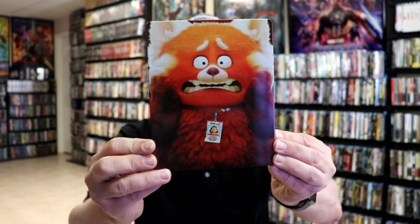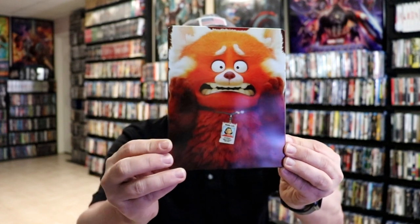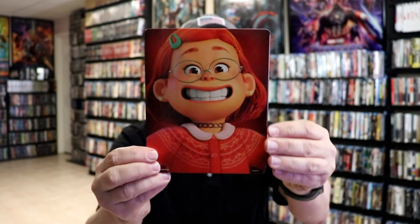I'm going to go ahead and remove this from the wrapper, and we can take a closer look at this steelbook. I've got the wrapper off and the J-Card removed. Here's the front of the steelbook. It is a glossy steelbook with no embossing or debossing. And then here's the back.